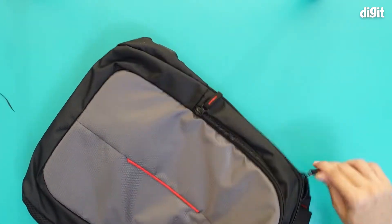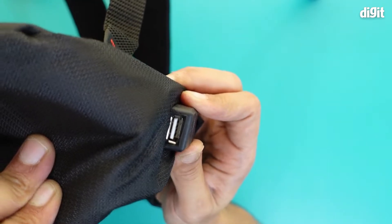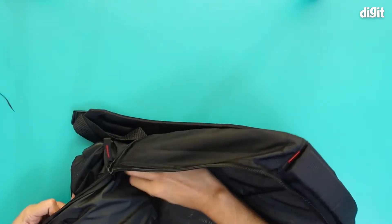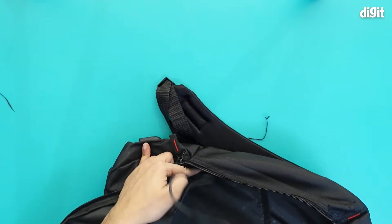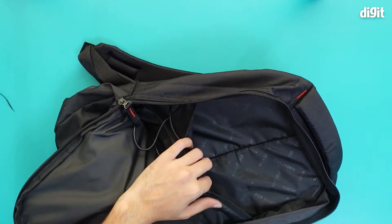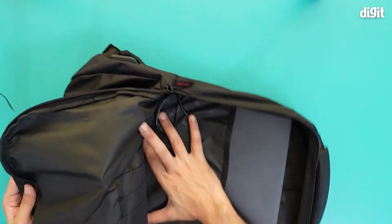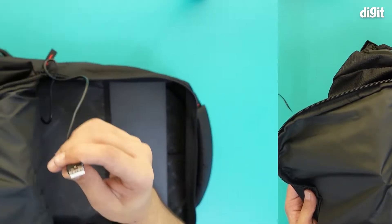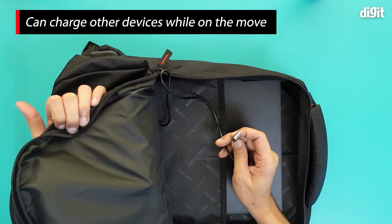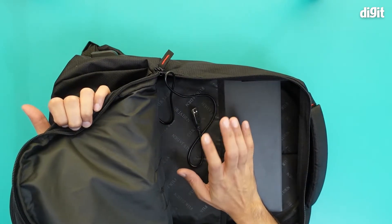This is the zip where your laptop goes in. Over here there is a USB-A port on the outside, and inside there is a USB-A output as well. So if you want, you can put a laptop in here along with your speaker, charger, or other stuff. Basically, you can attach any electronic device with USB-A to it and charge it on the go, provided you have a power bank with you.